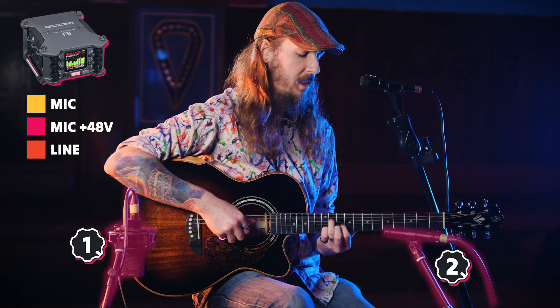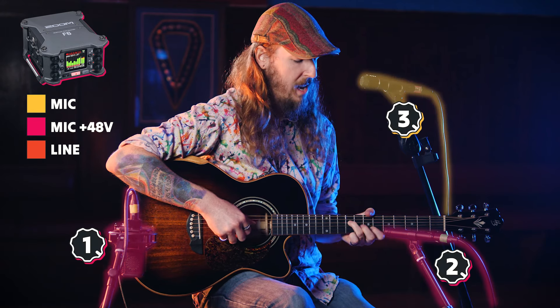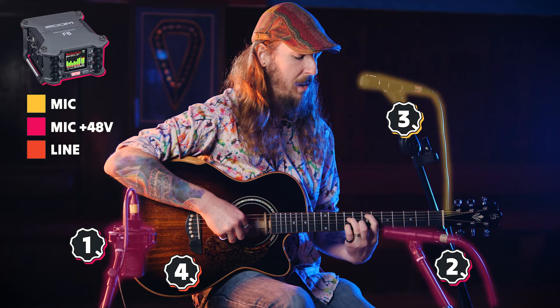It doesn't have to be loud sound sources. I was also experimenting with how I would go about recording a live, intimate acoustic session with guitar and vocals. With two condenser mics on the acoustic guitar, one dynamic vocal mic, and a direct out from the guitar's onboard preamp, the F6 captured all available sources for me to choose from later when mixing the audio.